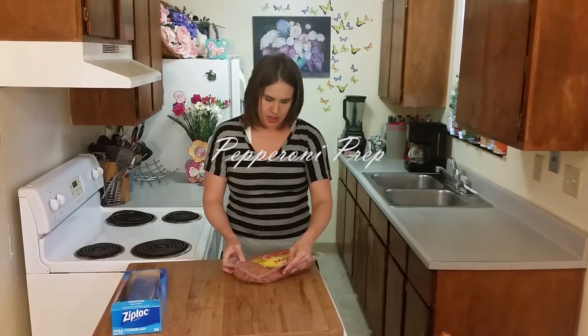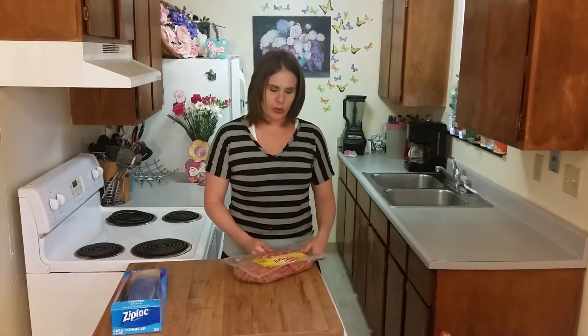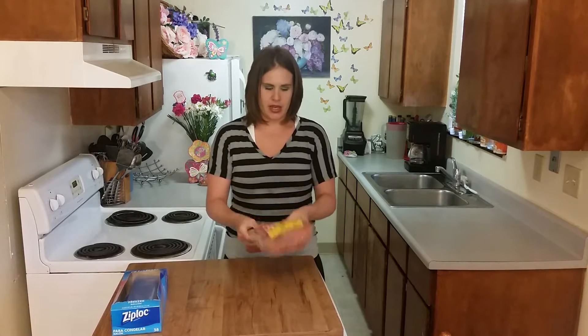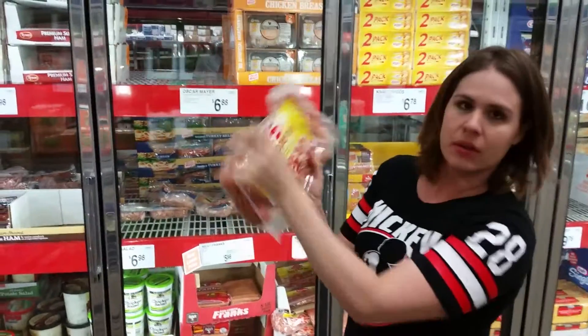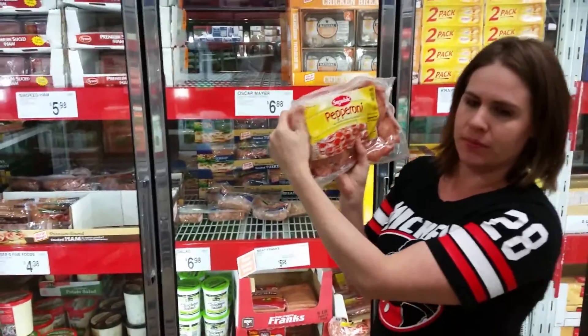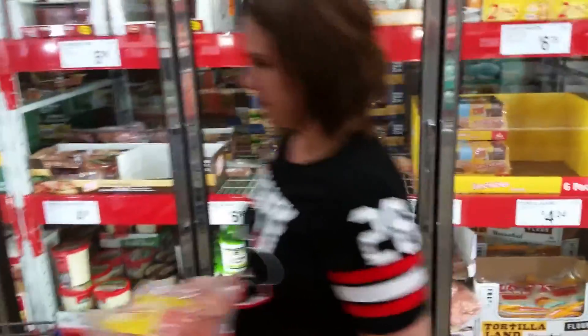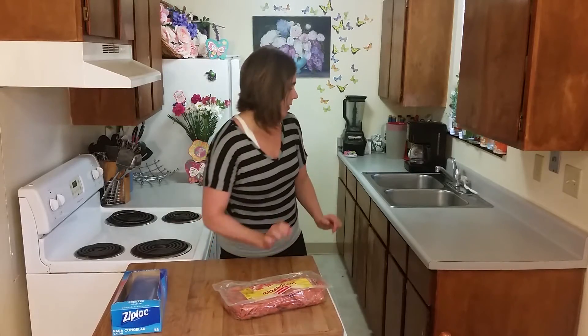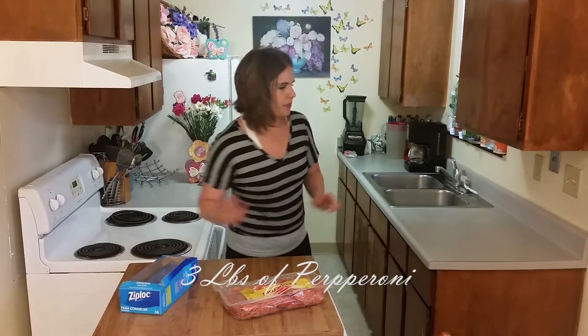I'm always prepping large amounts of meat so that I can save money. This is 48 ounces, or three pounds, of pepperoni. I buy this at Sam's Club — I think it's eight bucks, I can't remember the exact price, but it's going to get us a lot of pepperoni.